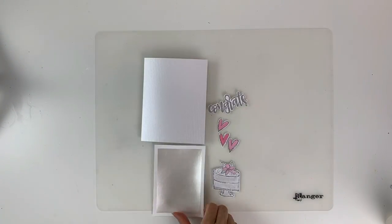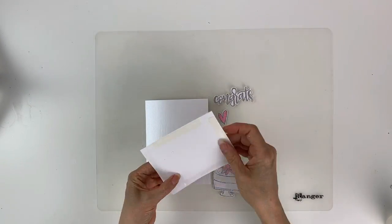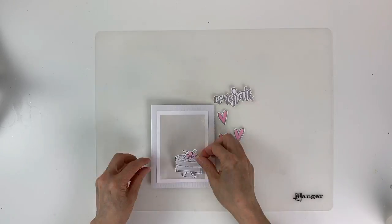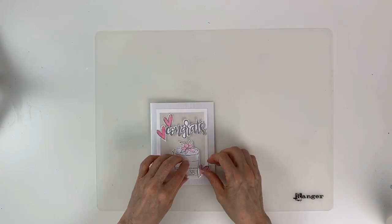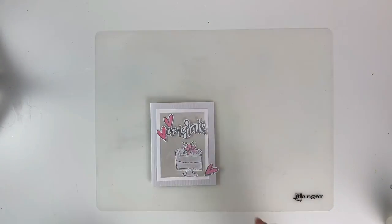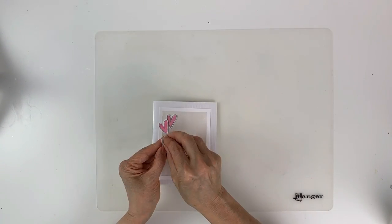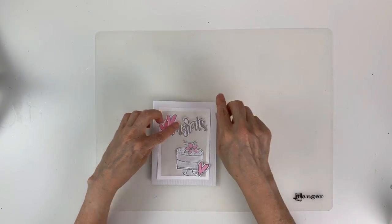Now I have my background with the texture paste, I've trimmed down the edges, and I'm applying double-sided adhesive. I'm laying all the pieces onto the card to see where I want to glue them down, then adhering with double-sided adhesive. I'm also popping up the heart and the word 'Congrats' with foam tape, and that's it — you have this beautiful card!